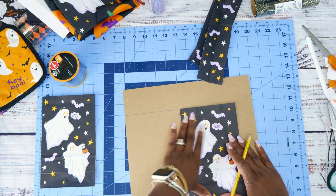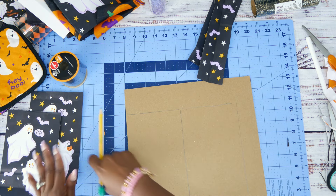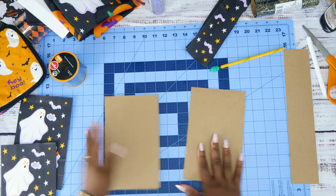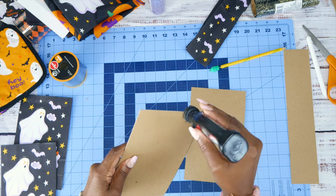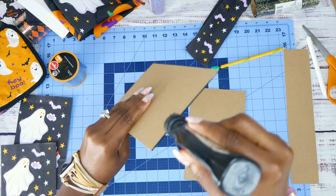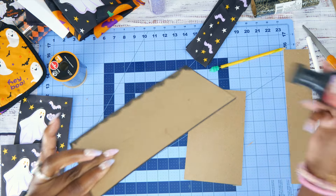I'm going to use my paper trimmer — not the Fiskars but the one that has a spring mechanism — to cut my chipboard. Once we've cut our pieces, I'm going to take shoe polish and go around the edges. You can definitely use ink instead — I just find this the easiest way. You can also use a Sharpie or black distress ink. I don't have black distress ink for some reason, but the shoe polish works great.